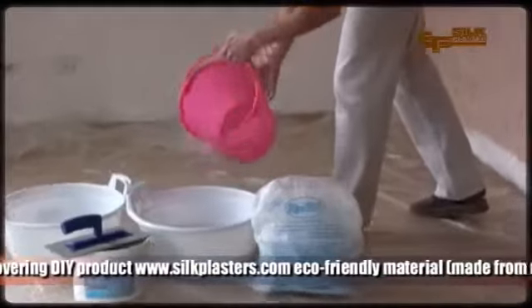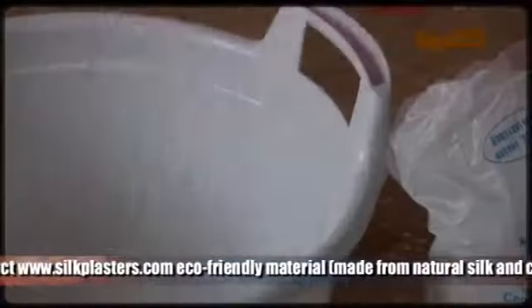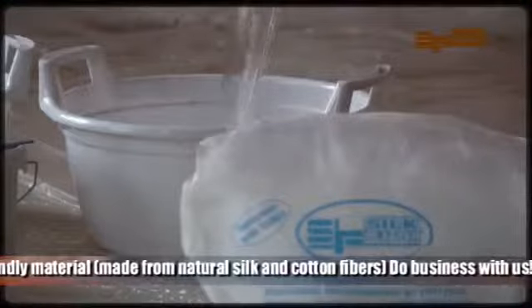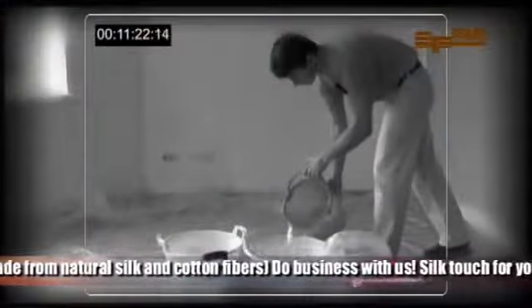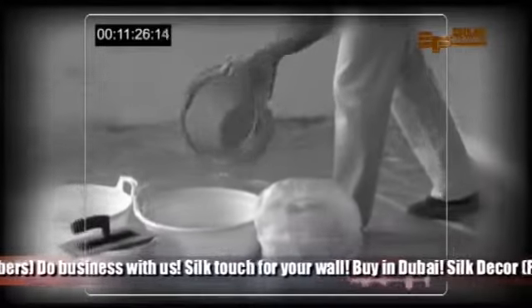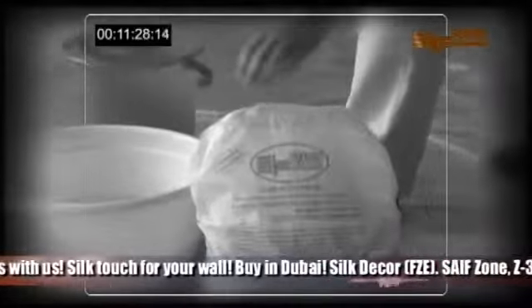Silk plaster is a ready-to-use product. Just mix it with water from 2 to 12 hours before applying it on the wall. Water should have room temperature. Very important point: first you put water in the plastic tube and then add the silk plaster mixture, not vice versa.